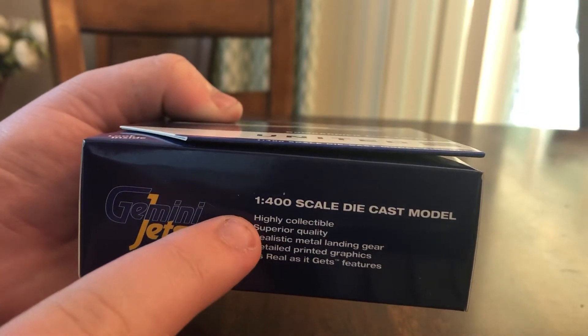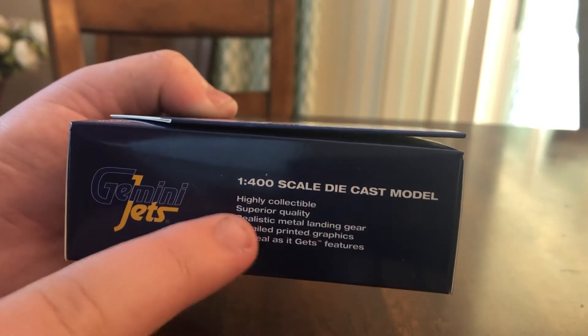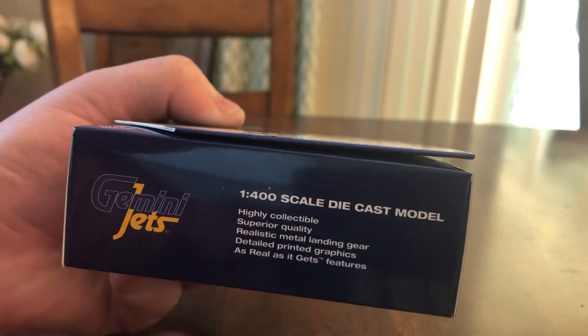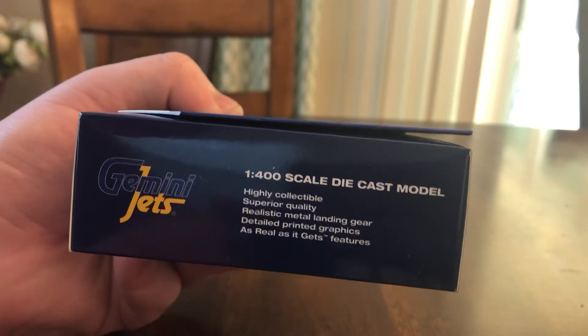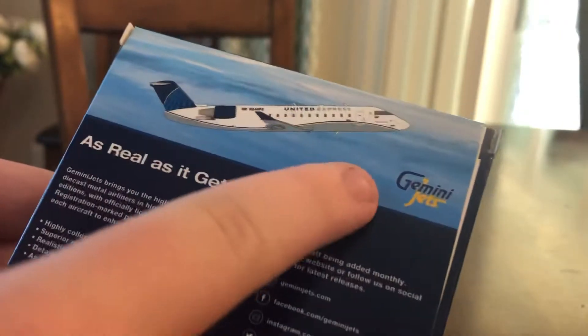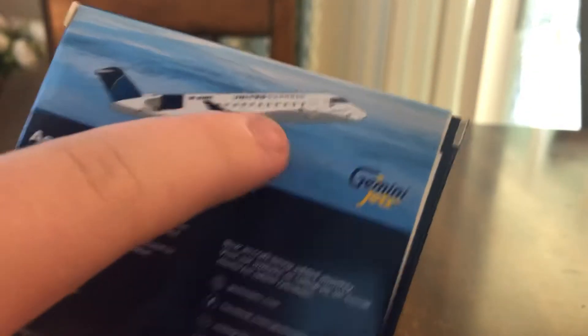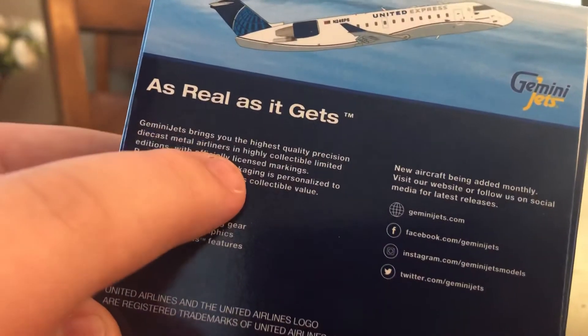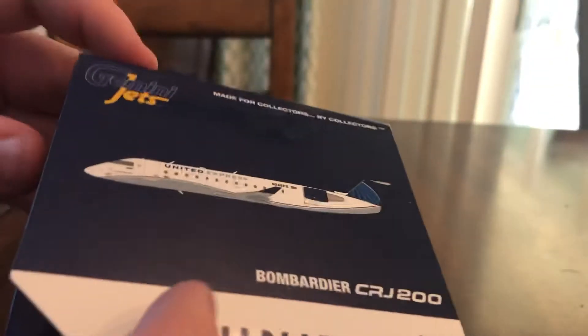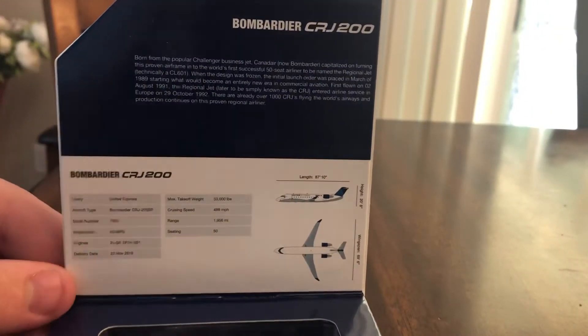It says 'highly collectible, superior quality, realistic metal landing gear' — which I'll show you — 'detailed printed graphics, and as real as it gets.' The other sides are the same. The back has the aircraft climbing clip art, the Gemini Jets logo, a sky background, and the taglines 'as real as it gets' and 'Gemini Jets brings you the highest quality.' It also shows it's made in China and this is a 2021 release. The aircraft information is printed there — I'll give you a minute to read it.